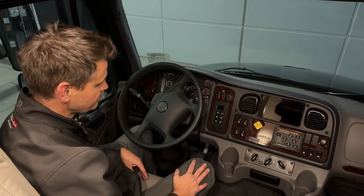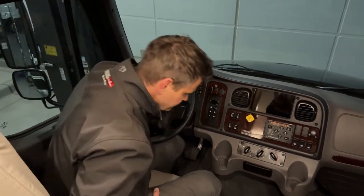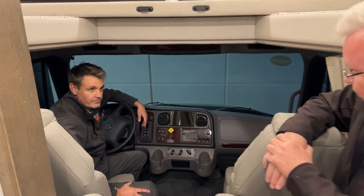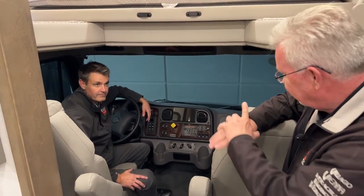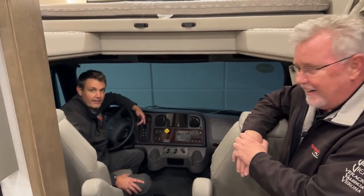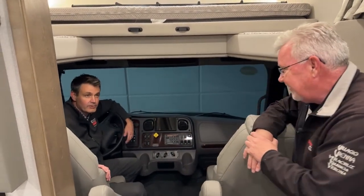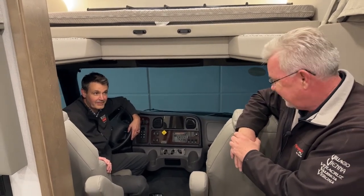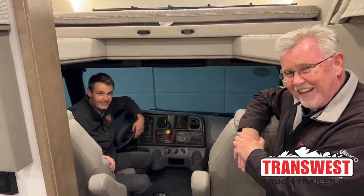Well Joe, thank you very much for being here today. You'll be around tomorrow as well for some training — we'll look forward to that. We appreciate everyone at Transwest giving us the opportunity to share a little more, and thanks for the invite. To all of you, thanks for tuning in.